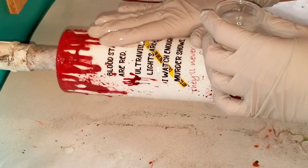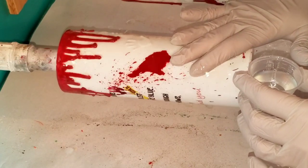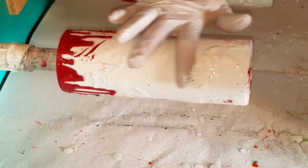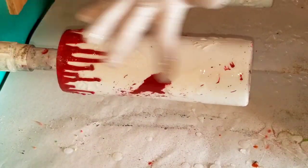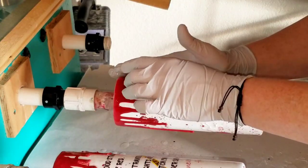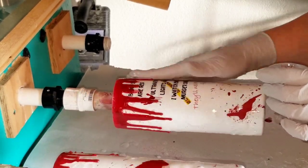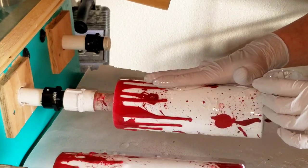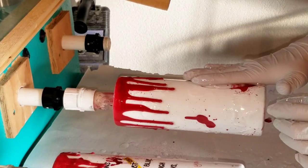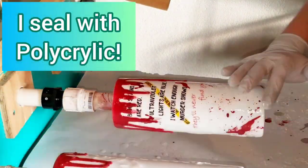After letting the blood drips cure overnight, the next day I mixed up 30 milliliters of Artistry epoxy, put a little on each section of the cup, and swiped down between all the blood drips to prevent pooling. In my excitement I completely forgot to seal the paint, the Mod Podge-cornstarch mixture, and the acrylic blood drips before applying the final epoxy coat. Because of that, I wound up with little micro bubbles all around those areas — so take a tip from my mistake and always seal your work first.